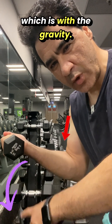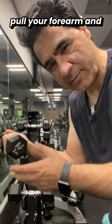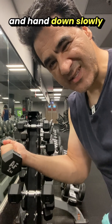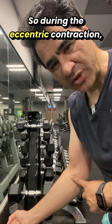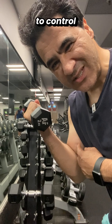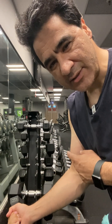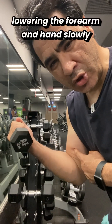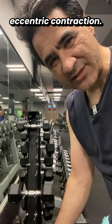Eccentric contraction is with the gravity. Gravity and weight are trying to pull your forearm and hand down, so you should lower your forearm and hand down slowly to control the gravity. During eccentric contraction you need more force than during concentric contraction, which has a huge positive impact on your muscle strength. Take into account lowering the forearm and hand slowly during the eccentric contraction.